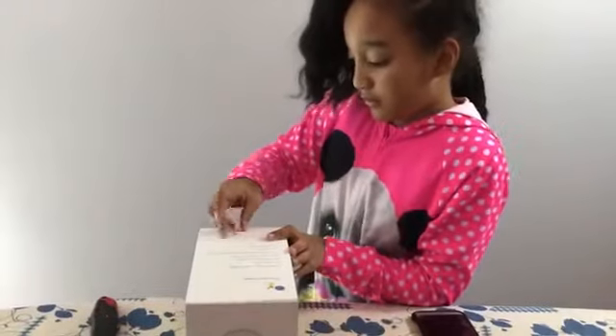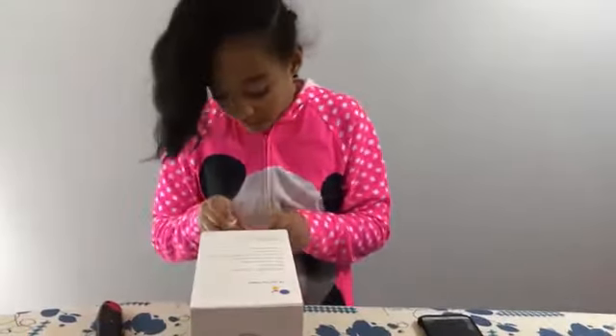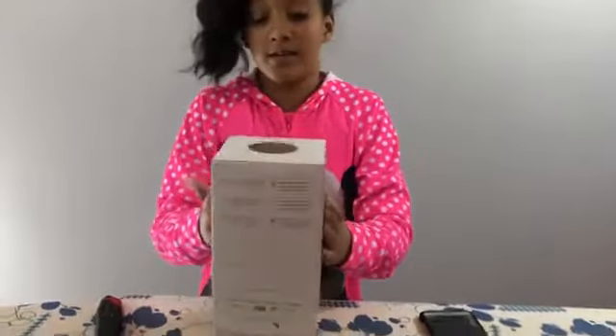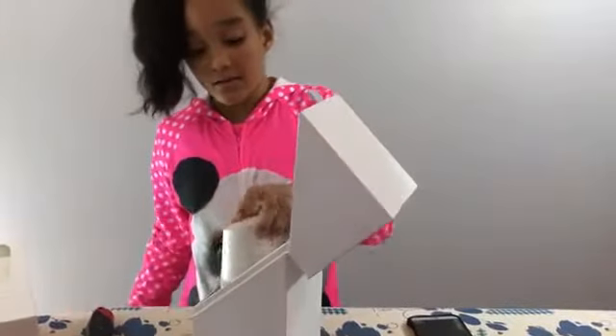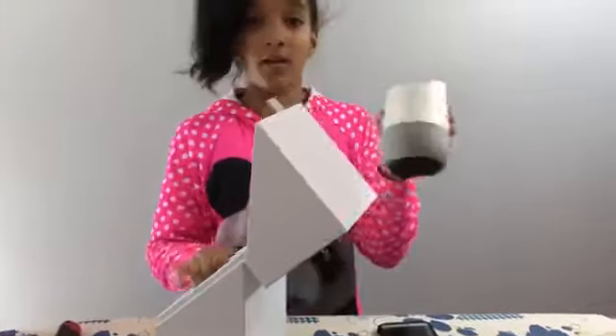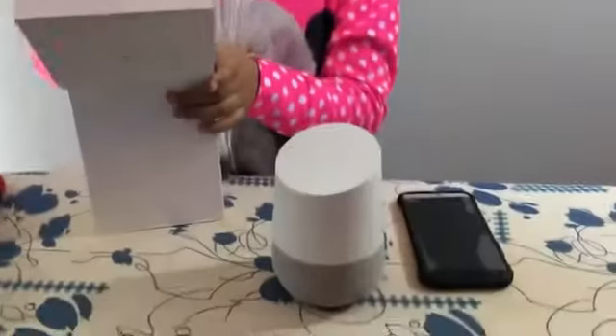I could just use this. So then you just like... so now that we have that, I'm going to just take this off. So this is what the Google Home looks like. It's a little small.